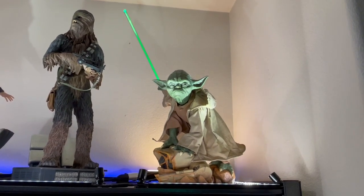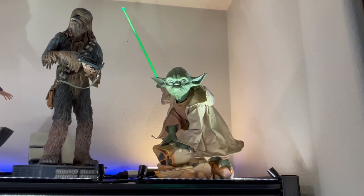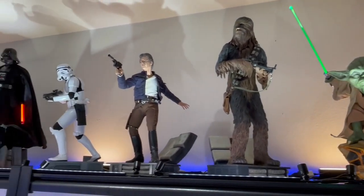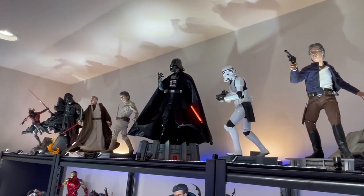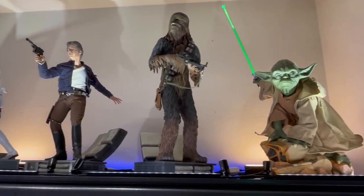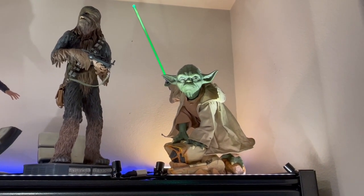So that's my review for the Sideshow Yoda legendary scale statue. I really like it. I'm happy I bought it. I think it fits in well with my collection — it adds to it and kind of caps it off. I think I have pretty much all the Star Wars statues I'll collect for a while. I needed a Yoda in my collection and I'm happy to have him. I want to thank Chris Michael for asking me to do this guest review, and I wish all of you happy collecting.